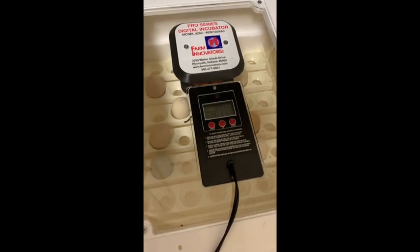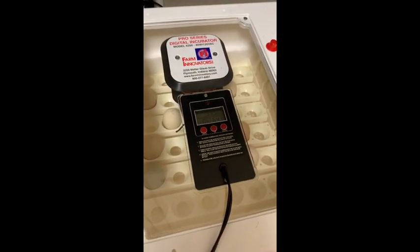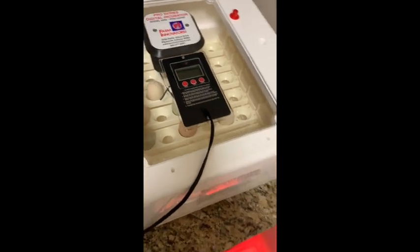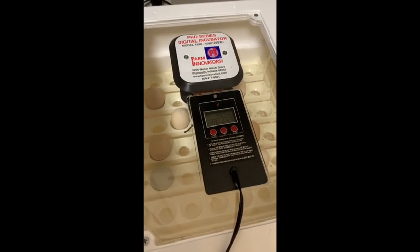The incubator is still sitting good — 99.5 degrees and 64% humidity. It says day six; it hasn't turned over to day five yet. And if you hear cheeping, I hatched a chick and a quail last week, so in some of the videos you might hear cheeping. Now let's go take a look at our plastic embryo eggs.